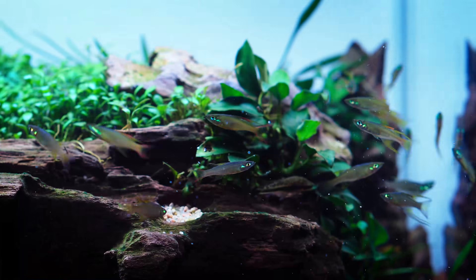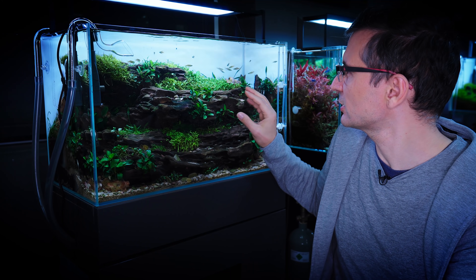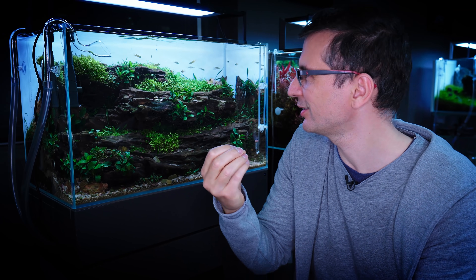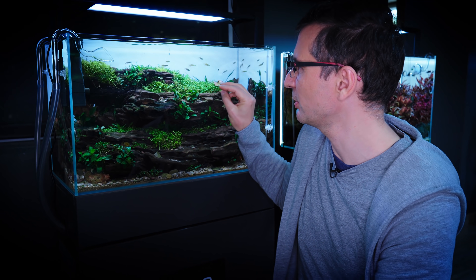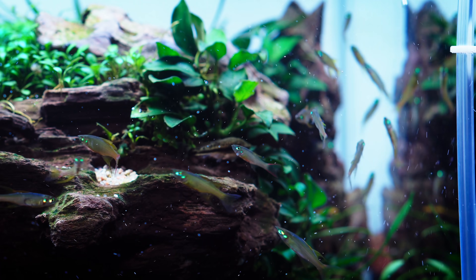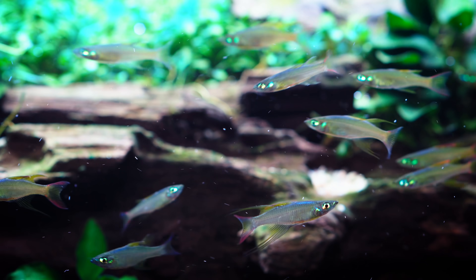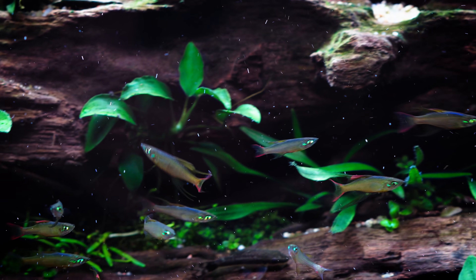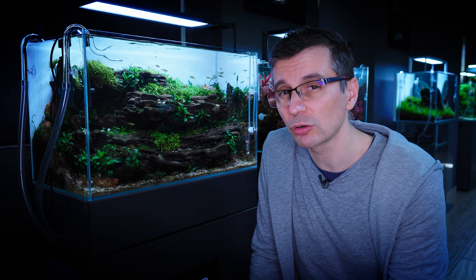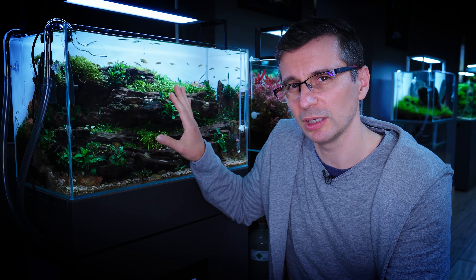Moving on to the next tank — this is the Rainbow Threadfin fish, which is quite a neglected fish in the threadfin fish family. I don't know why, because the delicate lines and fins, the beautiful contrast of the fins, and the body shape are great. Check out the beautiful colors in their eyes and around the gills. Even though you would think these fish are bigger, their mouth is not as big, so you need to give them food with small granules. If they have more aggressive companions that feed first, that's a problem — I would not recommend keeping these with fish that would jump at the food and leave nothing for them.